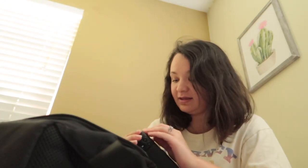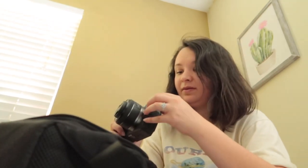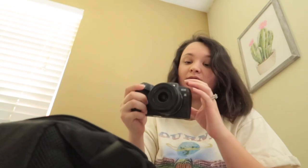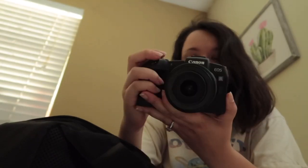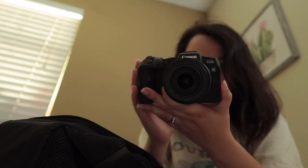It already has a battery inside. When I put the battery in, the lens moved out of nowhere. This is so new to me. When I turn it on, let's check it out. Is there any way to brighten up the screen? Yes, I can brighten up the camera — yay, I really like that!